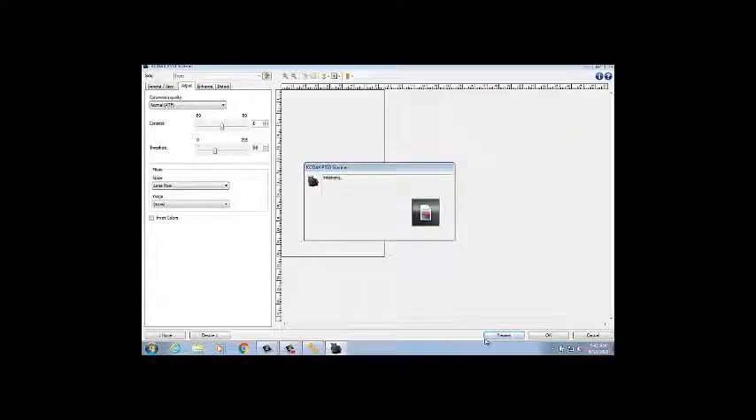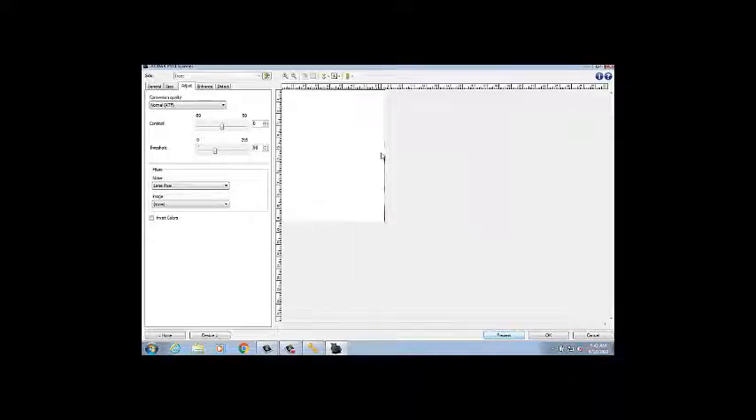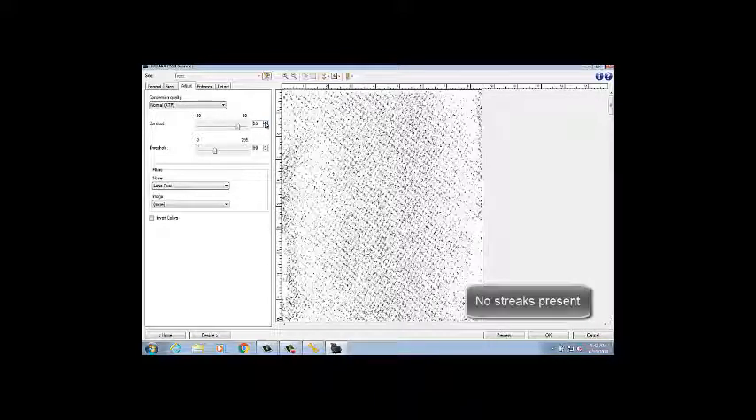Load a plain piece of copy paper in the scanner and select the Preview button in SVT. The paper will run through the scanner. Still on the Adjustments tab, adjust the contrast slider to the right until an evenly dispersed pattern of noise appears. If no vertical lines appear on the image, then the image guide is clean. However, if vertical lines do appear, be sure to repeat the cleaning process again.